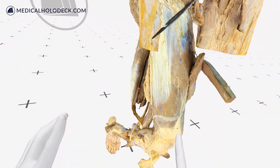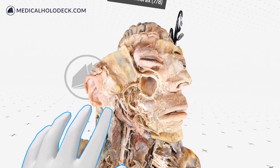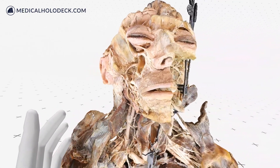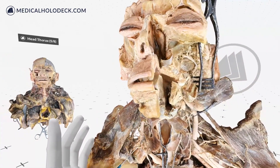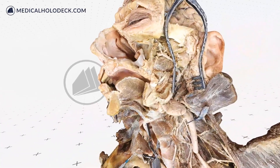Dissection Master XR is the leading anatomy app in virtual reality. It offers professionally dissected 3D human anatomy models, fully annotated in the highest quality, on a completely digital, fully immersive platform.